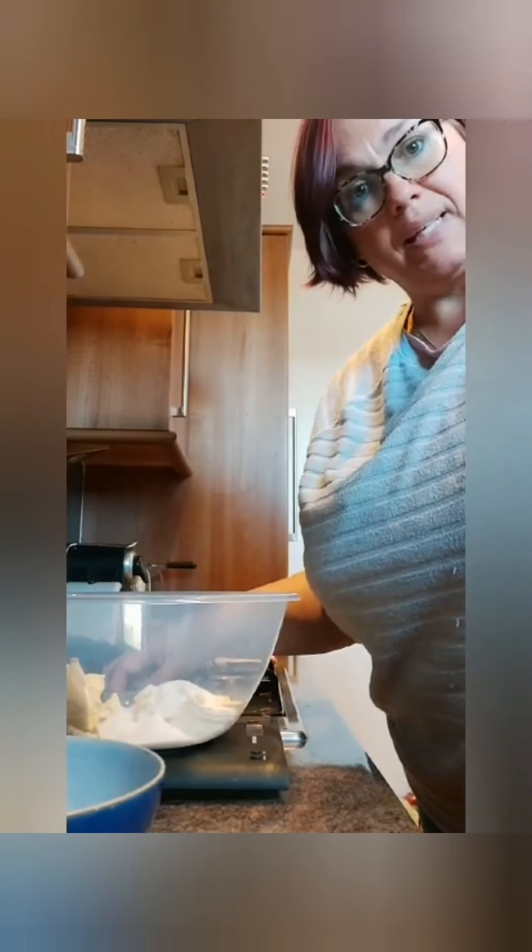I'm just going to swish this round. There's the recipe there — back to front because I'm videoing it myself. What I'll do is take a photograph of it and put it at the front of the video. So on the recipe you will see that it says lard or Trex.